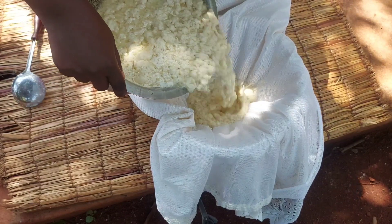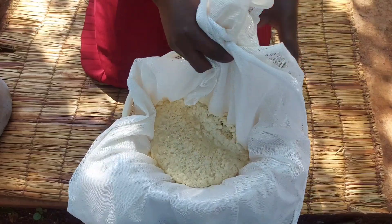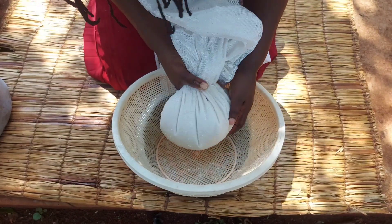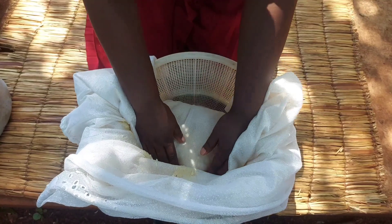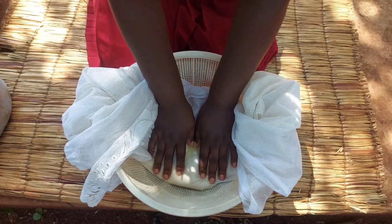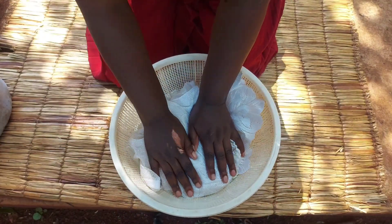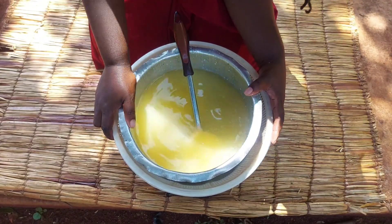At this stage I'll go ahead and pour the mixture into the sieve so I can drain out all the water. We have to drain out as much liquid as possible. Then I'll fold it so that it can come out in a more rectangular or squared shape. I'll use this saucepan and place it on top for two hours to help put weight on the tofu so that it drains out most of the water.